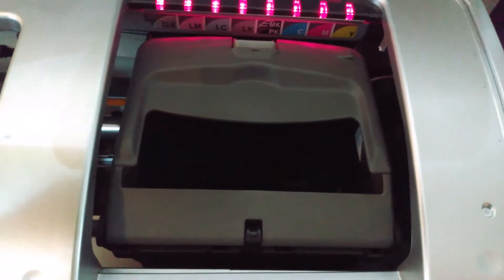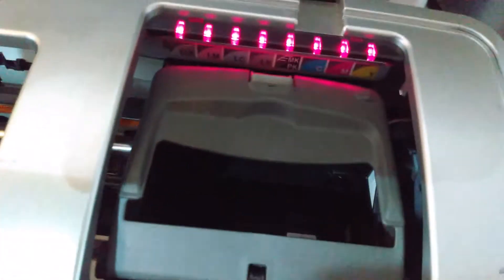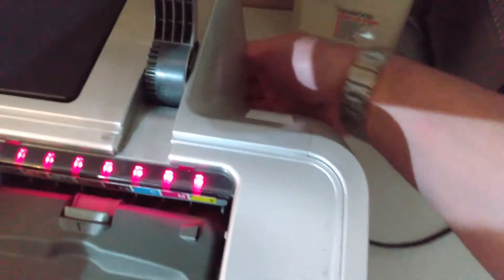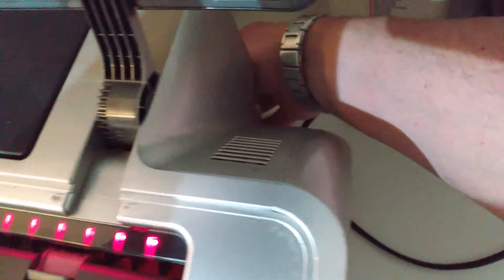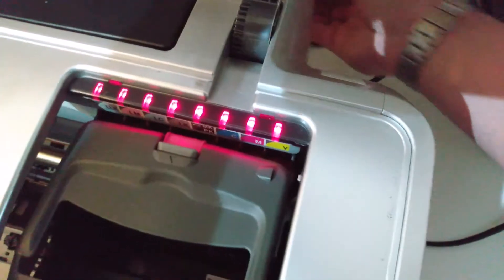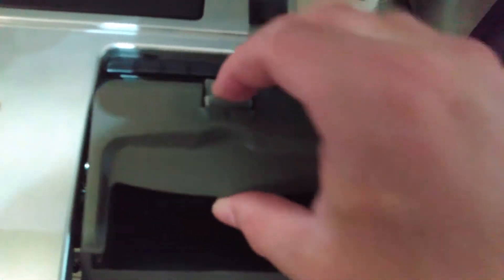Now that it's moved over, I want to stop it from moving anywhere inadvertently because we're going to take the print head out. The best thing to do is come to the back and pull out the power lead — pull that straight out. Now it's not going to go anywhere.